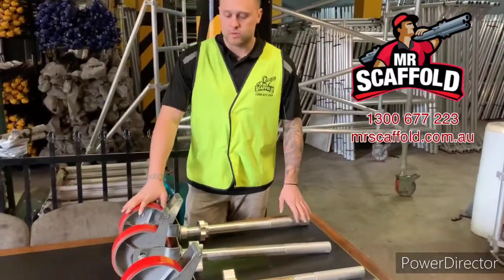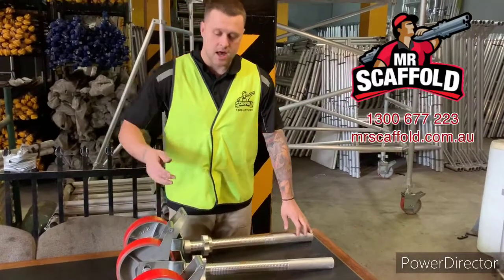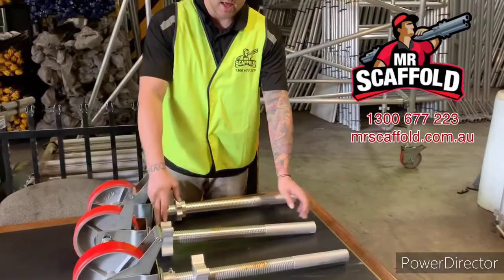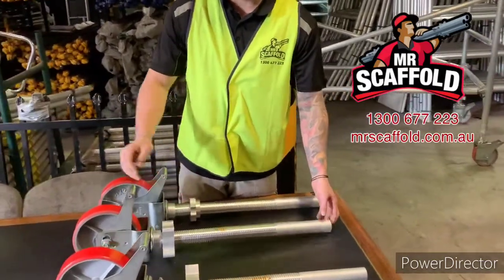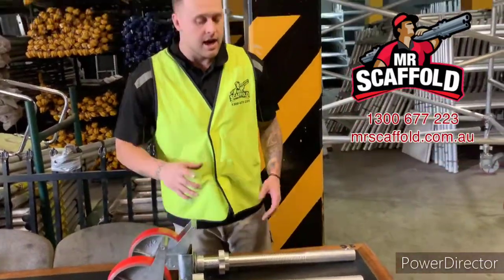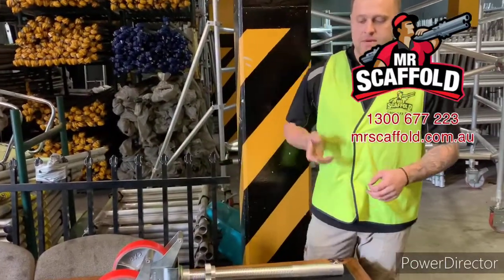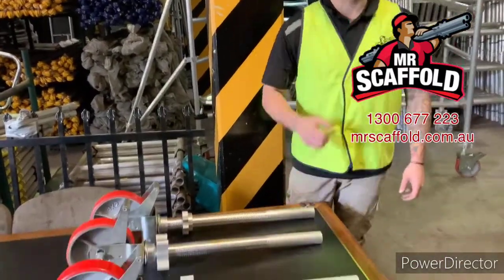We've got three different types of wheels here for three different systems. They're all 8-inch casters. They've all got the 600mm shaft with the 400mm thread. They've all got the adjustable wing nuts, and they've all got the heavy duty brake. A couple of design differences allow them to work with different systems — namely, shaft thickness for different size tubes.